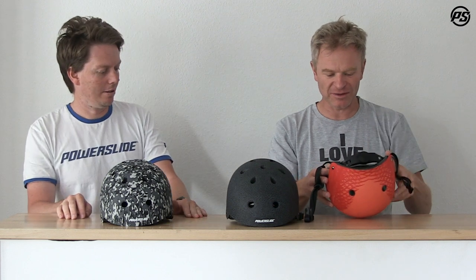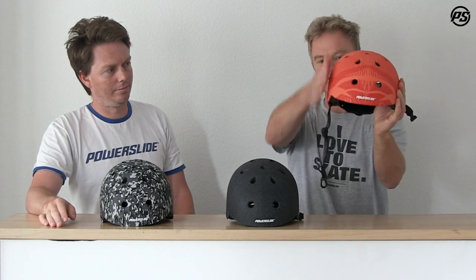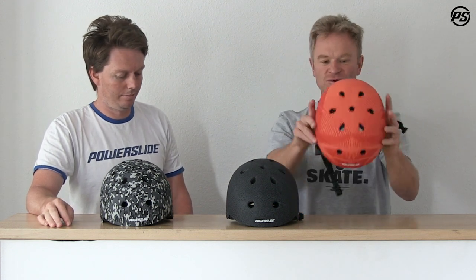We have an adjustable head ring on the back and replaceable padding on the inside. What's really nice about the helmets is the shape — they don't go out to the side so much, so they give you a nice smooth fit and they sit really nice and low.